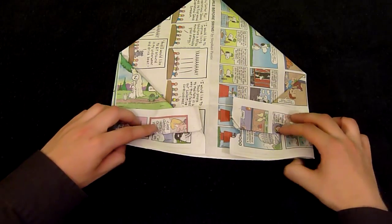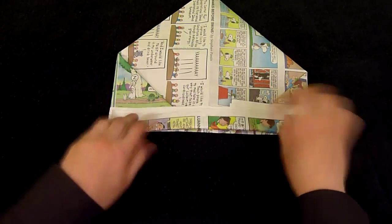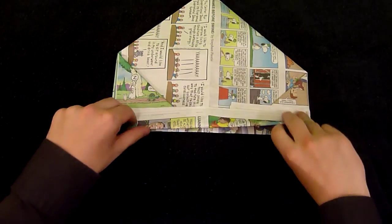Now you'll take the last bit here and fold it up. Straighten that up and open it up. And you'll have yourself a poppad.